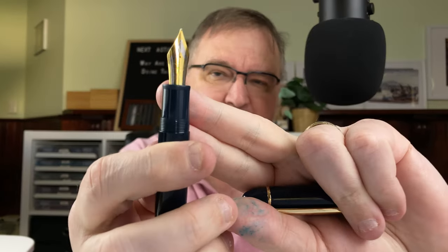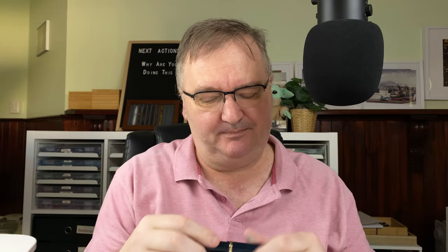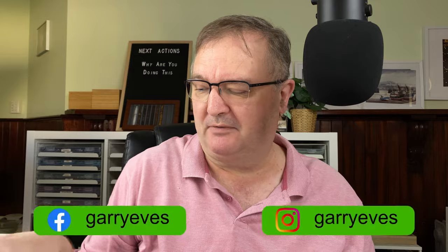When this writes, it writes beautifully. This number eight size nib has got nice feedback — not scratchy, but it's there. Really enjoyable. So that's the Jinhao X159.